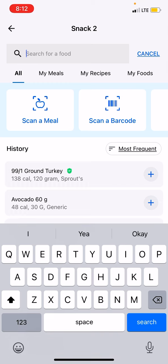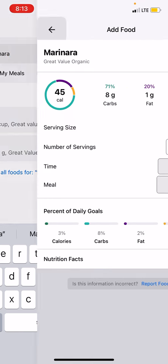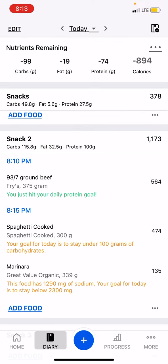And then marinara. You would do this for any of your recipes, any of the ingredients in your recipes — you would use the total gram value and then divide the yield by the amount of servings. So I'm going to go with the marinara Great Value organic, which is what I use most frequently. Changing it to 3 servings, I'm going to add that. And now I'm going to go back out here.